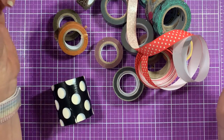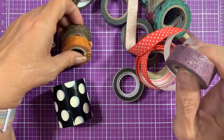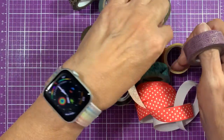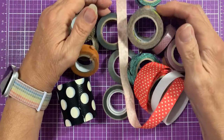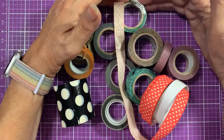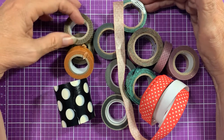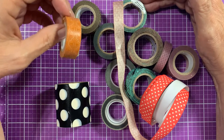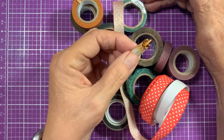Purple — my favorite color — gone. And another purple, also gone. So if you have washi tape, check it out, because you may reach for one with a project in mind and then it's not going to work — it's going to be like this.